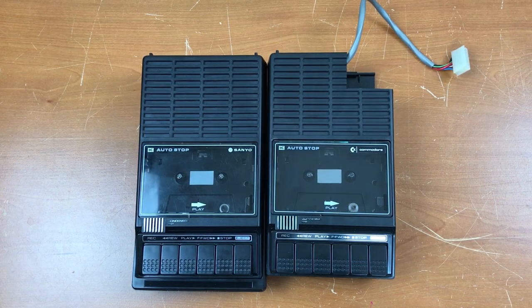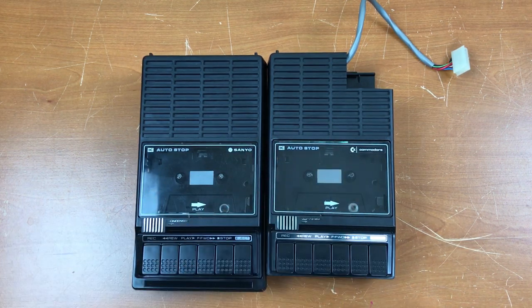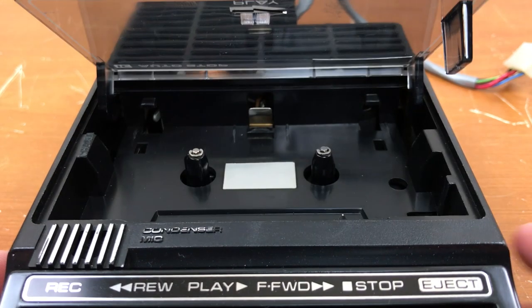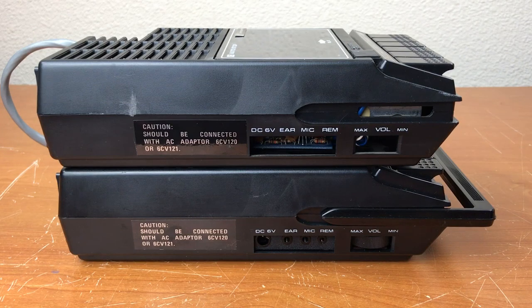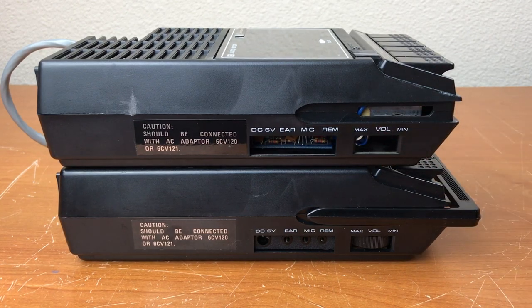Here are the two recorders side by side. You can see Commodore covered up the Sanyo logo here. From this angle you can see this is just a sticker, but you can still see remnants of the Sanyo logo right there on the backside of that sticker. From this angle you can see that Commodore removed the audio jacks on the side, the volume control, and the carry handle.